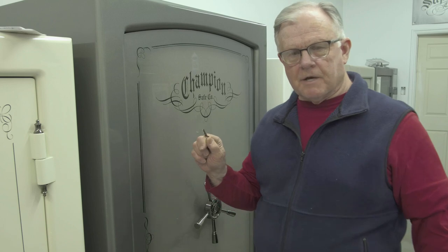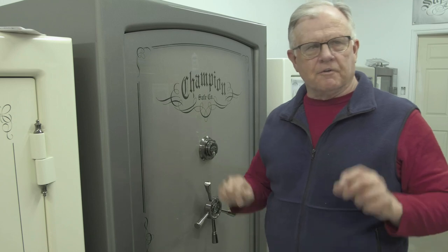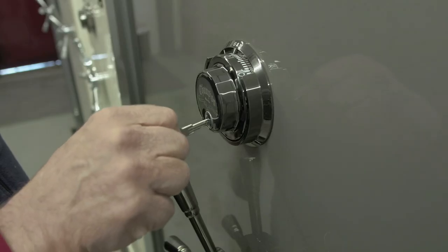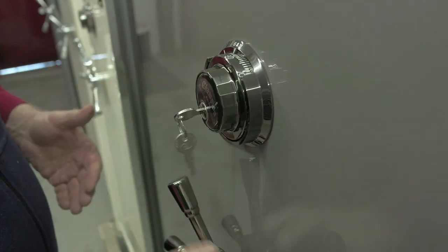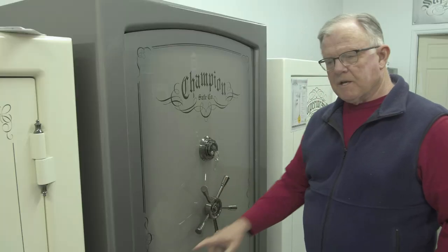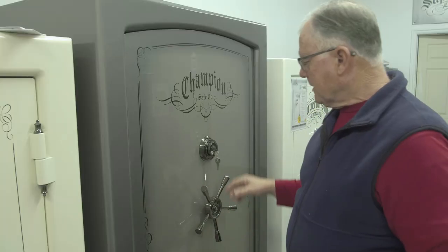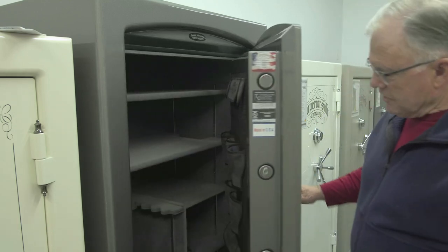I always tell my customers: it's three rights to get in. There are three things you have to do to the right to get in — turn the key to the right, the dial to the right, and the handle to the right. Remember, the handles will be inside, so you have to put them on later.